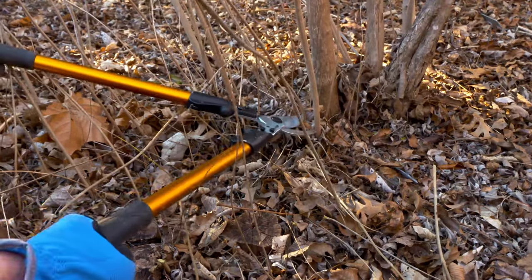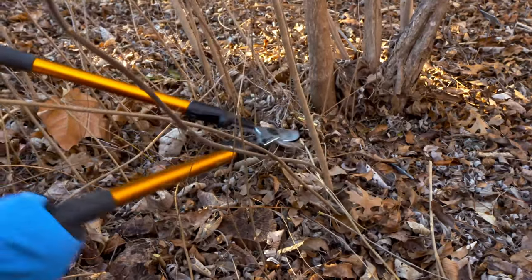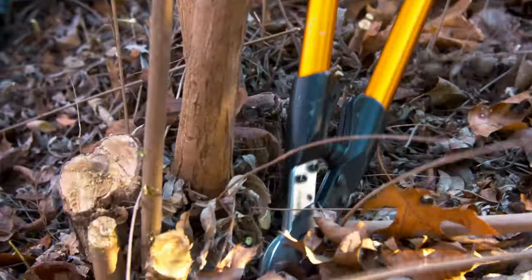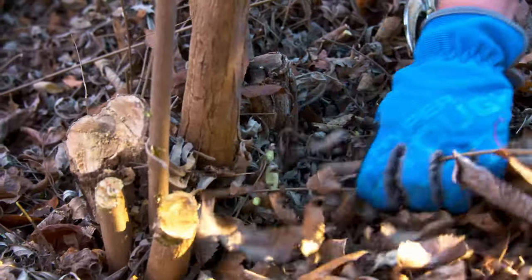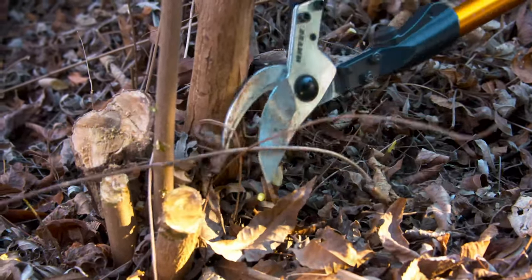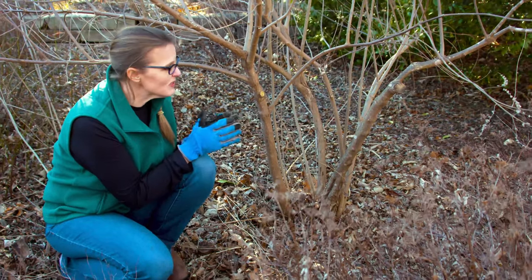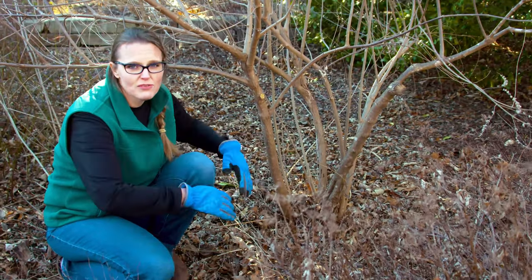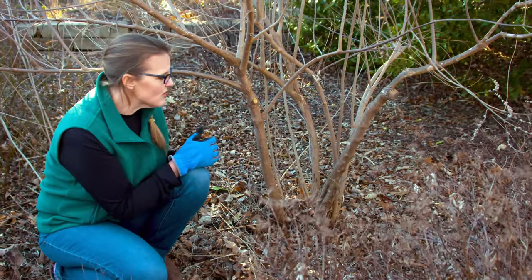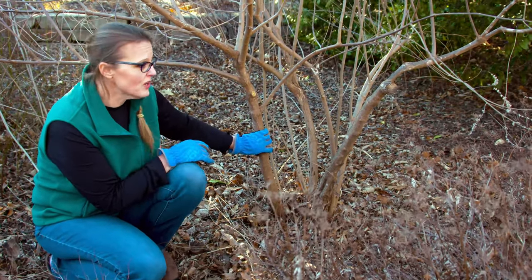You can see we've got a lot of suckering happening and we want to maintain that tree form. There are a couple of different ways of doing this. One is to control the height — these can get a little unruly, like crape myrtles — and we could cut it all the way back to the ground. That's also a good approach if it ever has disease, insect infection, or something like that, as a way to renew the plant.